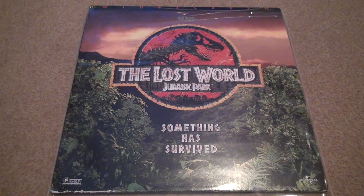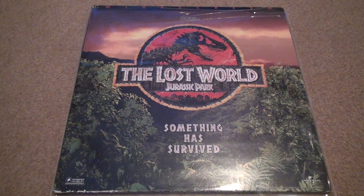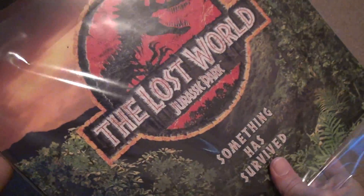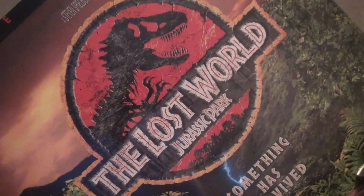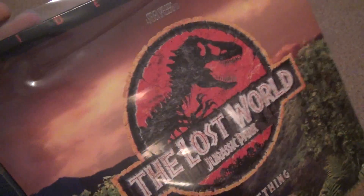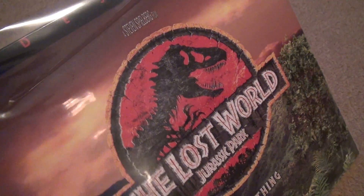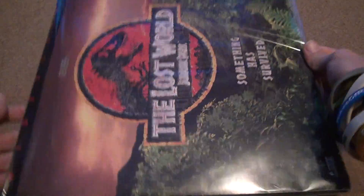Jurassic Park The Lost World. Now this is another unboxing, and this comes in some — this actually is a very decent kind of a case that they put in. It would have been nice to put some tape on the top, but I can see they probably just forgot.